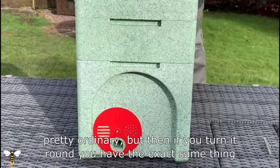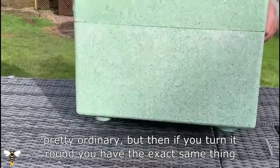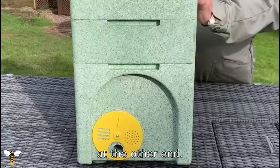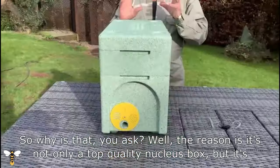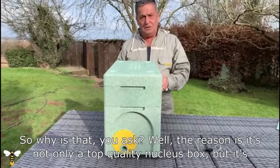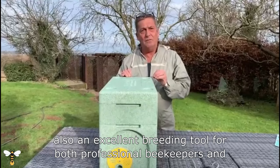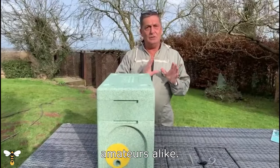It looks pretty ordinary, but then if you turn it round you have the exact same thing at the other end. Why is that, you ask? Well, the reason is it's not only a top quality nucleus box but it's also an excellent breeding tool for both professional beekeepers and amateurs alike.